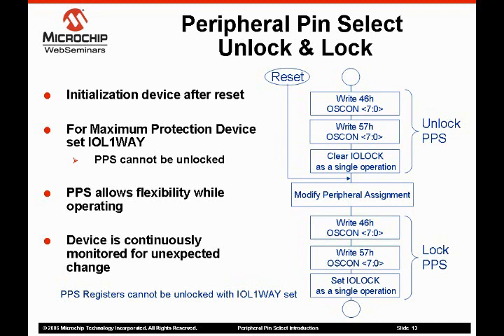In addition to the IOL one-way and IOLock bit, there is a monitoring function that operates in the background to make sure there are no unexpected changes. The PPS function mapping registers are shadowed and monitored on a continuous basis. If an unexpected change is detected, the device is reset. Next, I will cover the input mapping registers.